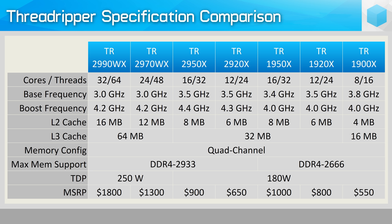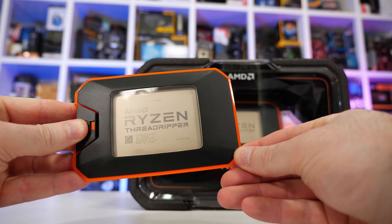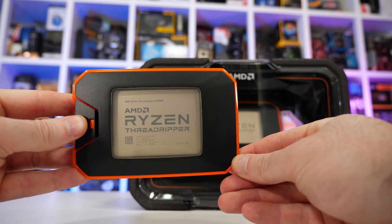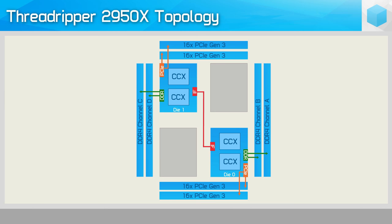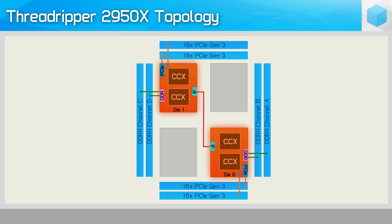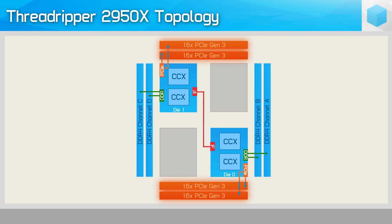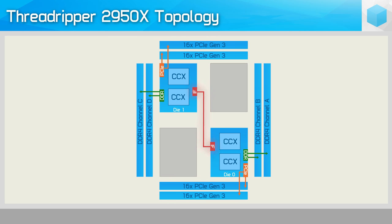As was the case with the second-gen Ryzen 5 and Ryzen 7 models, these new Threadripper parts feature reduced cache and DRAM latency with support for slightly faster memory. They're based on the Zen Plus architecture, which uses the 12nm process from GlobalFoundries. The 2950X features the same layout as the 1950X, comprising two active Zeppelin dies, each packing eight cores, two memory channels, and 32 PCIe Gen 3 lanes. Using DDR4-3200 memory, the Infinity Fabric throughput between these dies is roughly 50 gigabits per second.